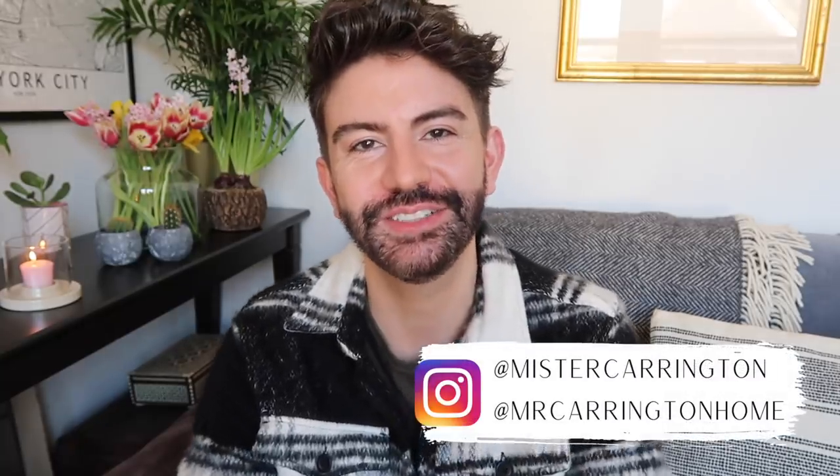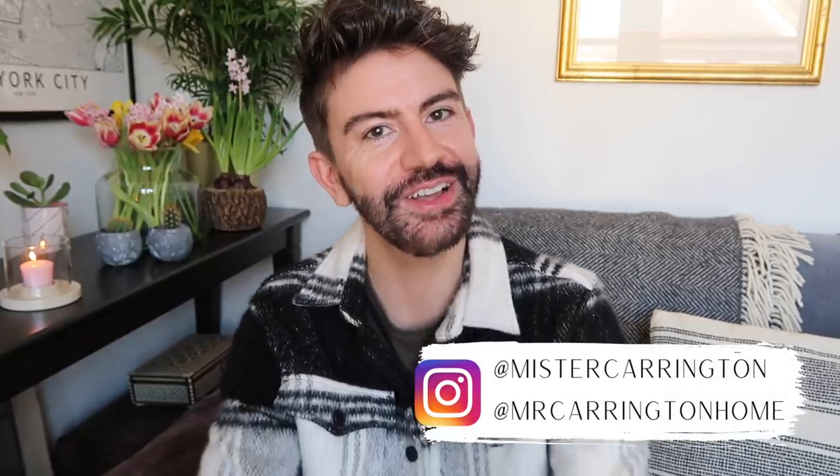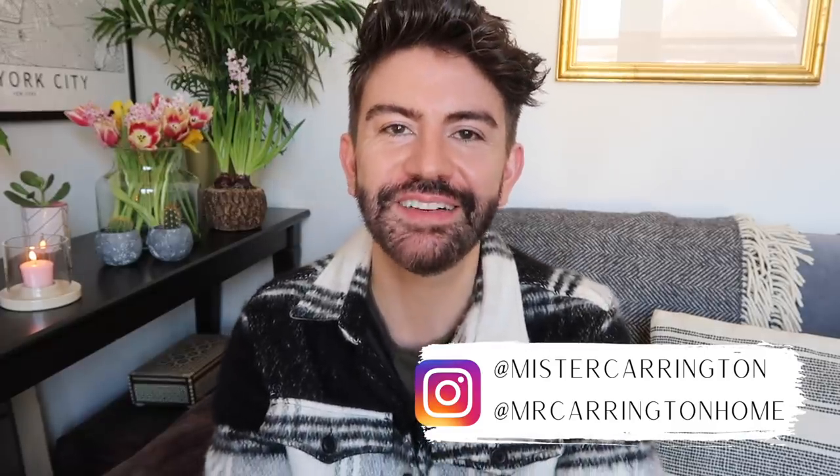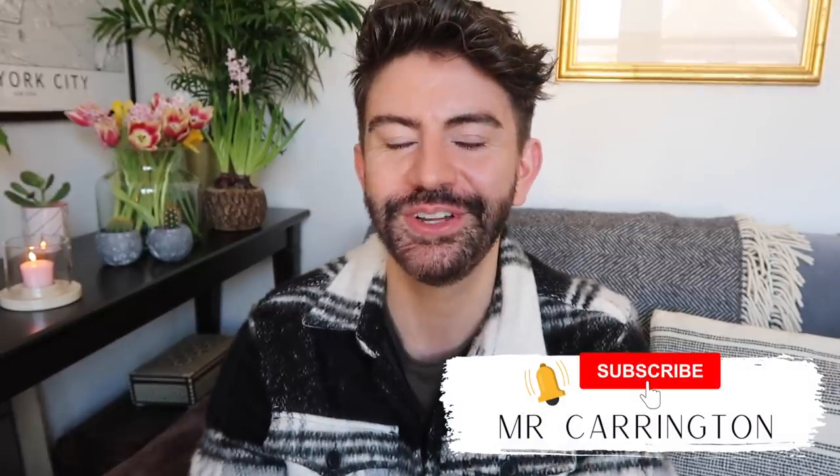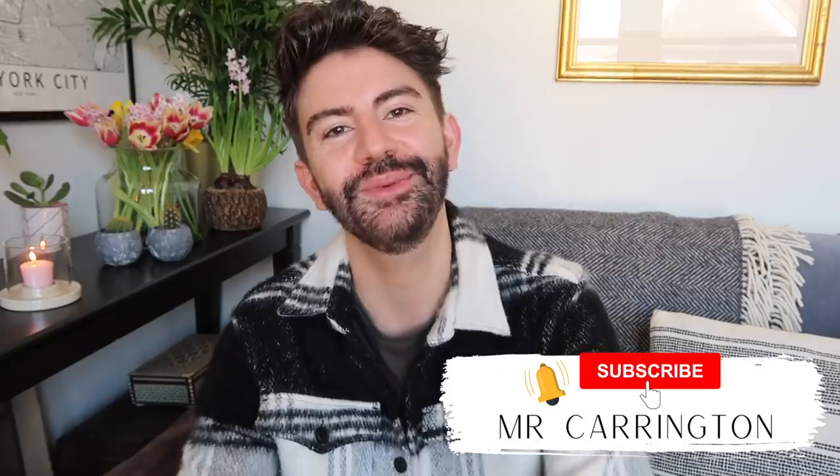So there we go — I really hope you enjoyed these Poundland DIYs! Do let me know in the comments which one was your favourite and whether you're going to have a go at any of these. If you do, don't forget to tag me in your pictures on Instagram — it's Mr Carrington and Mr Carrington Home. I'd love to see how you get on. If you enjoyed the video give it a thumbs up and don't forget to subscribe for new videos every single week. Thank you so much for watching, see you soon — bye!